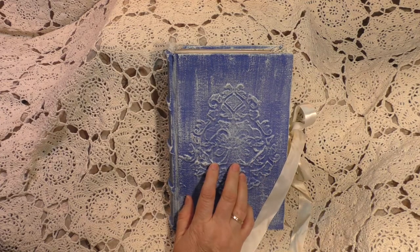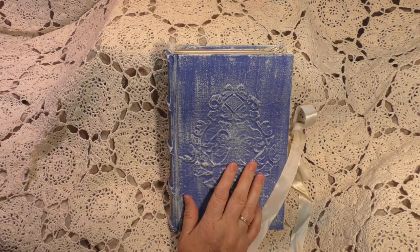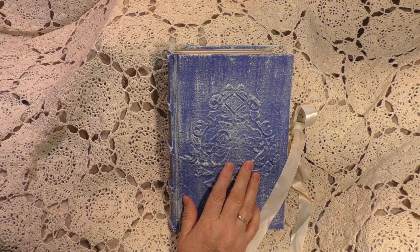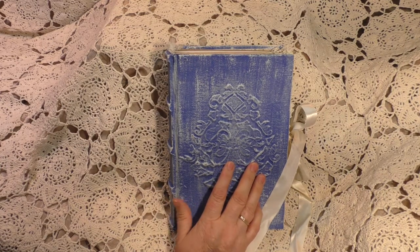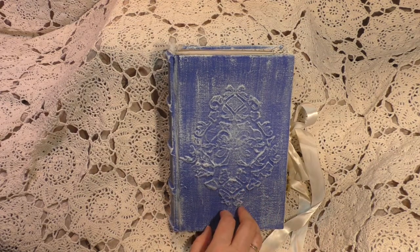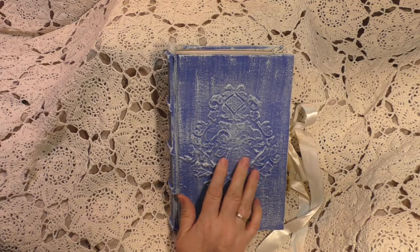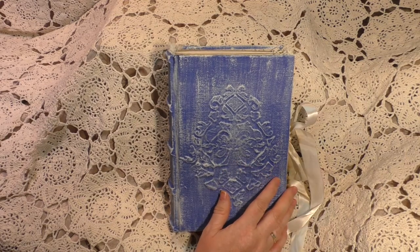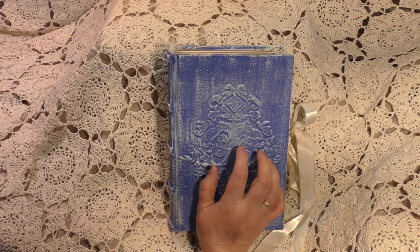This is a special, very special journal to me. It's one of the first ones I made using Nick the Booksmith's Adventures in Booksmithing course. I spent a lot of time on her and she's got a lot of TLC, and it's just time for her to find a forever home. She is more of a kind of a travel journal.